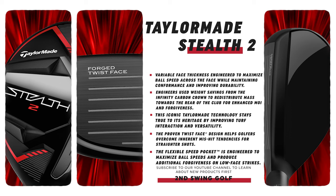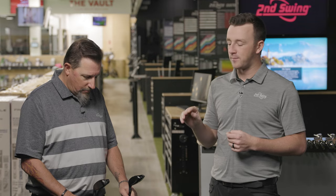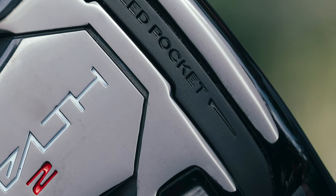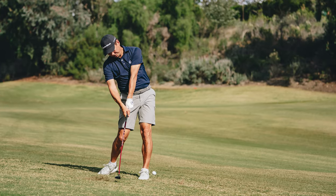There are a lot of trademark technologies in both hybrids. The C300 Twist Face has been around since the M3 and M4 drivers and they've worked it down into the hybrids. There's also the V-Steel sole — I believe that's just on the standard one. I remember having a V-Steel fairway wood from the mid-2000s, so seeing that technology carry over for decades is really cool. Those technologies, plus the speed pocket for low face strikes, power ball speed through the turf and maintain consistent performance on mishits.